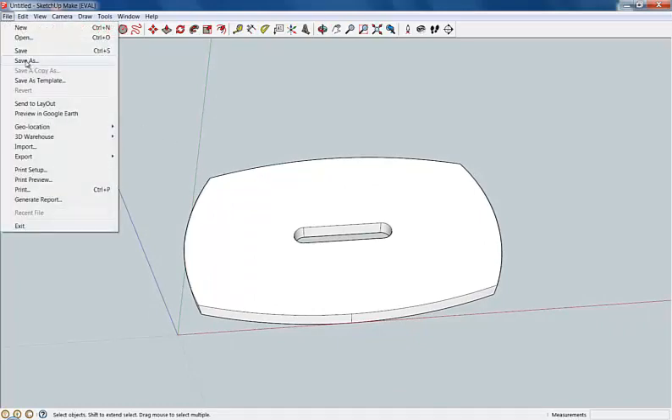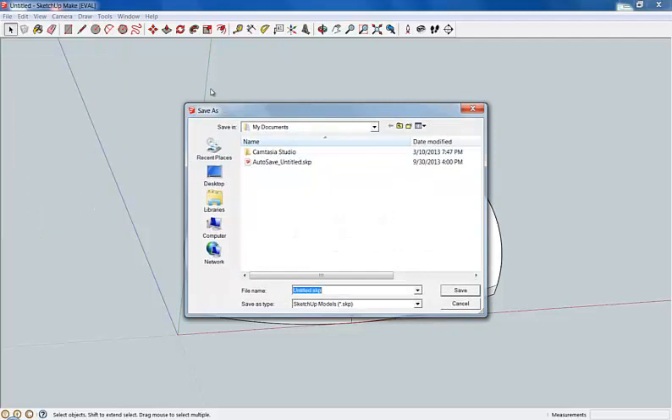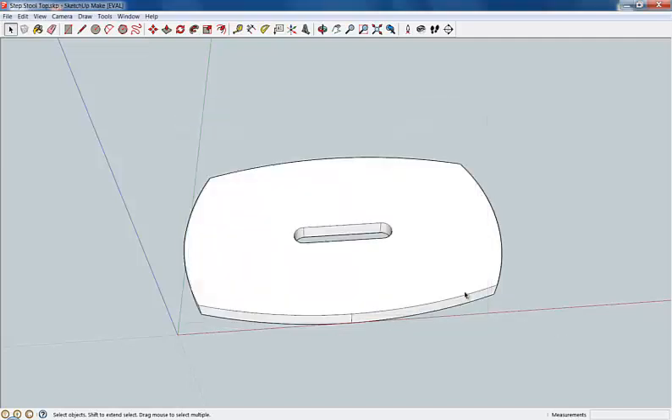I'm going to go ahead and File, Save, and I'll save it as step stool top so I don't lose it. I'll save it in this case to the desktop. Save.